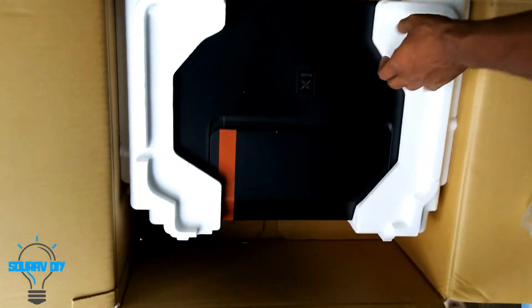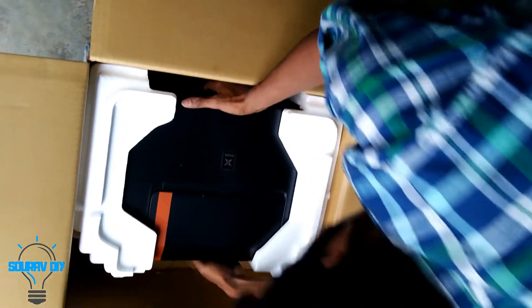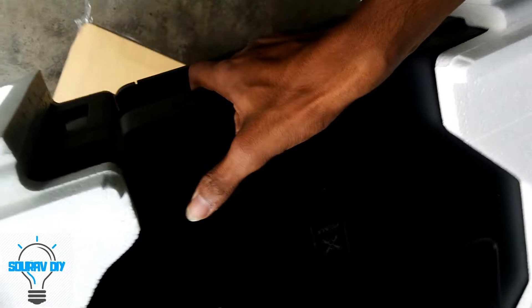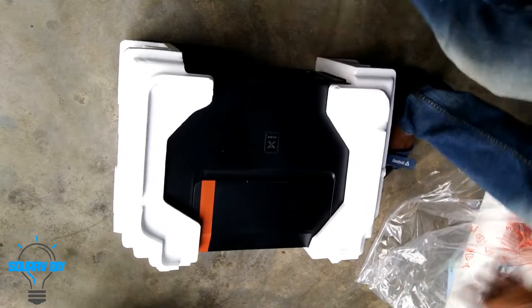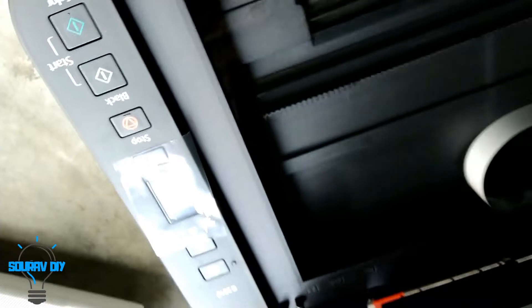This is the main printer, let's open it. We can see there is a screen here so we can set how many copies we need for xerox. This is the scanner part. This is the black ink, and for coloring we need blue, magenta, and yellow. These are the pipes of the ink.